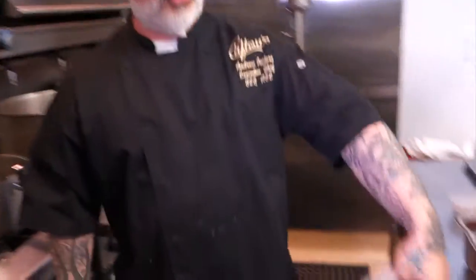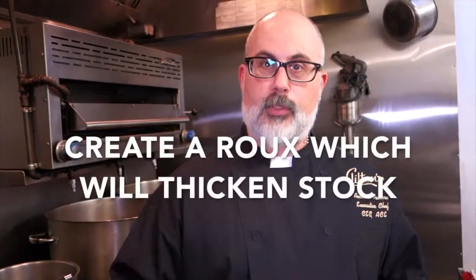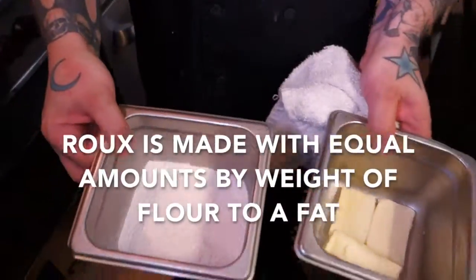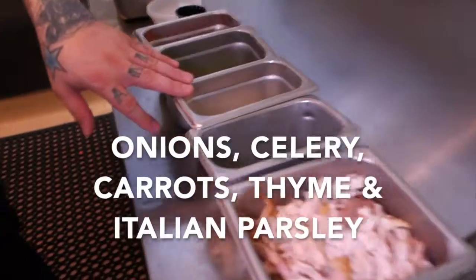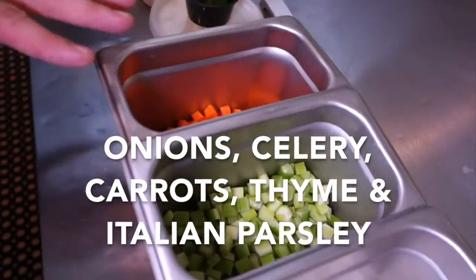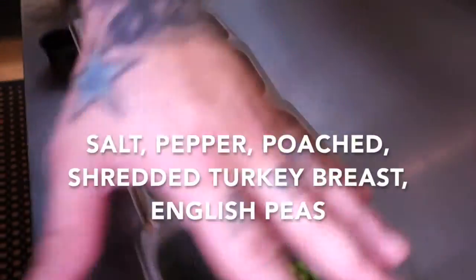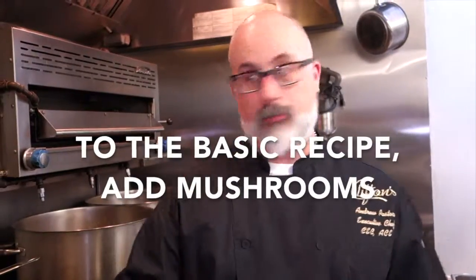We have the finished product, our turkey right here. This has been brined, poached, and shredded. We're going to add onions, celery, carrots, thyme with a little bit of parsley, salt and pepper, our turkey, and some sweet peas. If you wanted to add mushrooms like a nice portobello or shiitake and do a mushroom turkey pot pie, that would work fantastic.